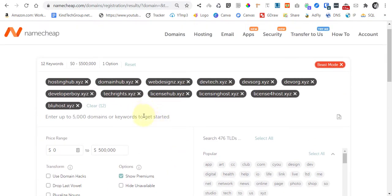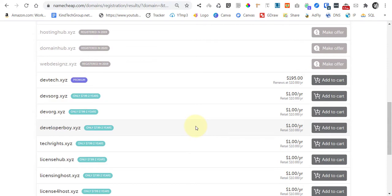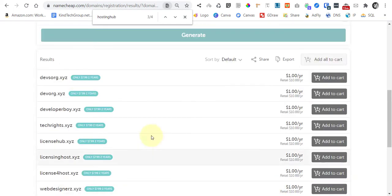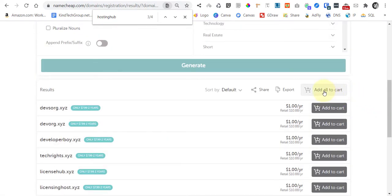Let's add in some additional domains. Now everything is available, so we can add all to cart by pressing this button here.